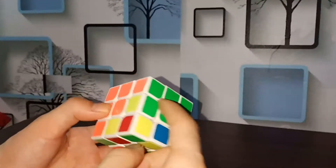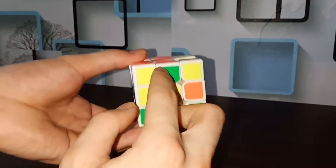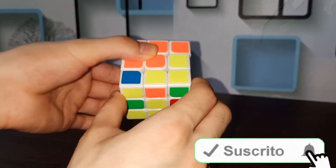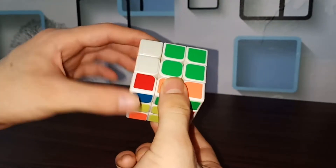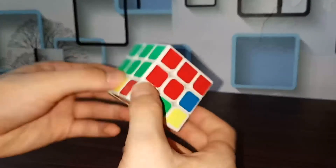The green is now in the right spot. Check the bottom edge piece — it matches here. The green is on the right side and the orange is in front. Same tricks: bottom left rotate down right hand, bottom right right hand rotate it up, bottom right rotate it down left hand, bottom left rotate it up right hand. Now green and orange side is finished.